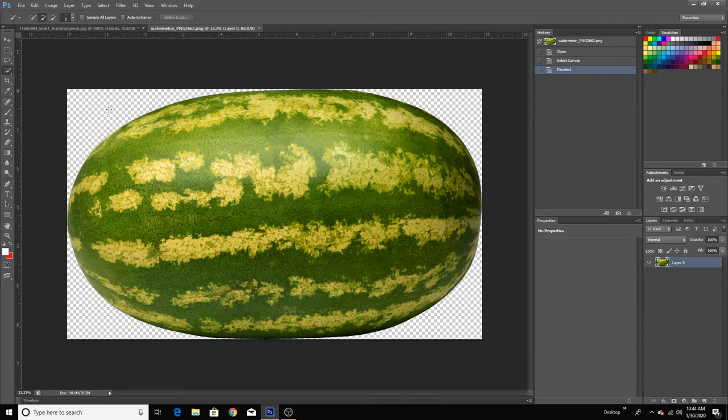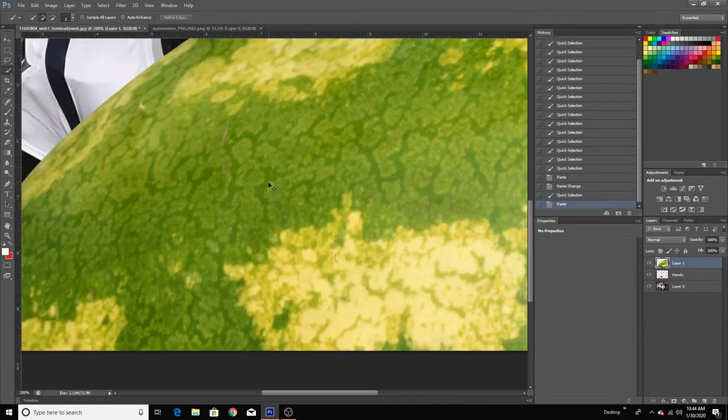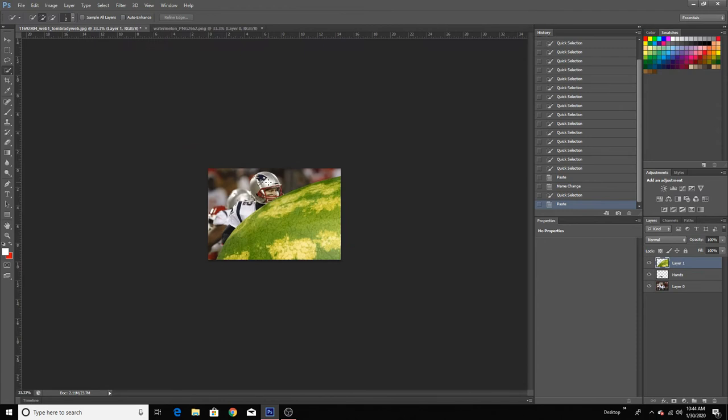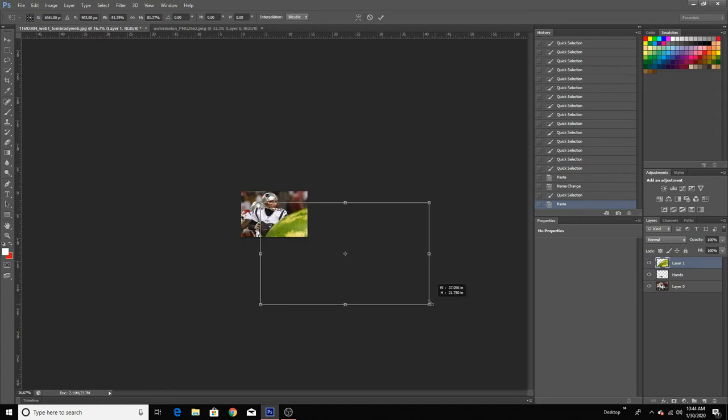It's already transparent. So I'm going to select the whole image — press Control-A, that's going to select the whole entire image. Then Control-C to copy and Control-V to paste. As you can see, the watermelon is way bigger. So to resize it, just press Control-T. I'm going to shrink this down a bit, like so, and zoom in.